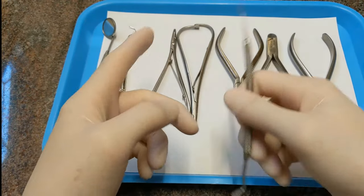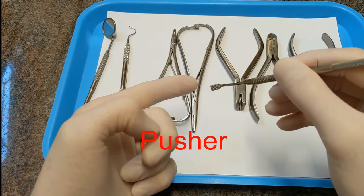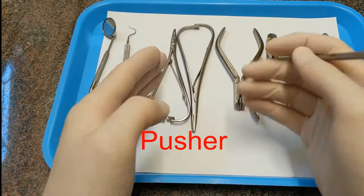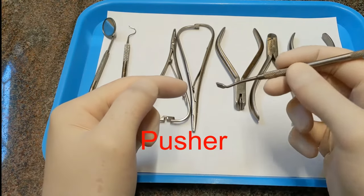The other side of the scaler is called a pusher. This is meant for pushing bands onto the teeth or contouring bands into the side of the teeth so that it matches the contour of the tooth. That's called a pusher.